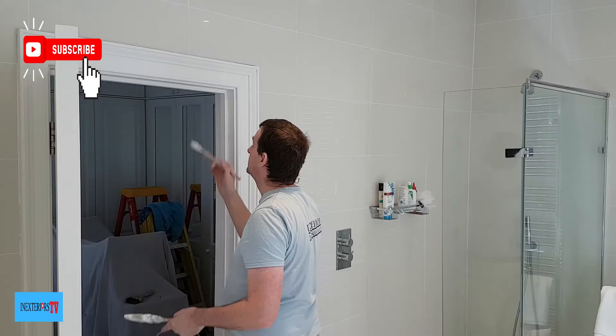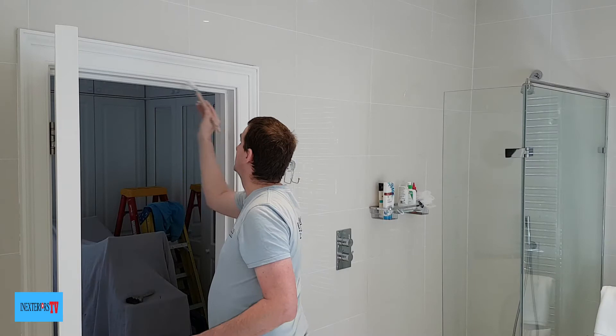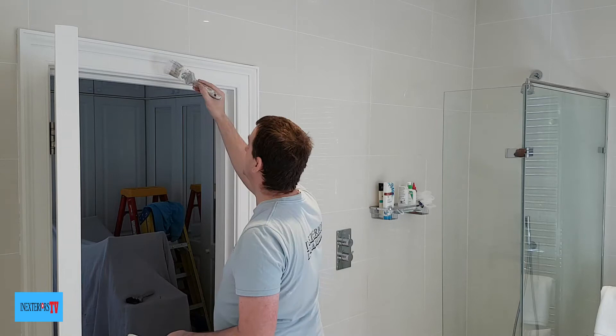What I've done here with this door is put a wedge underneath it so the door doesn't move and doesn't open any further, so when we come to paint it, it stays still.